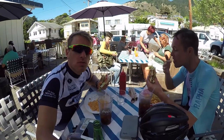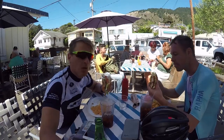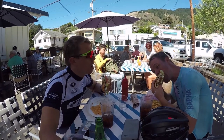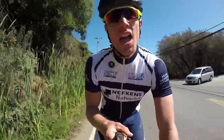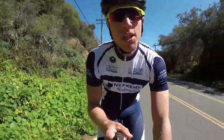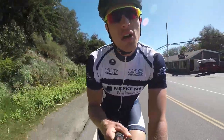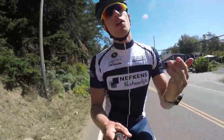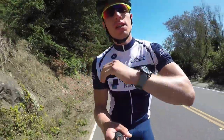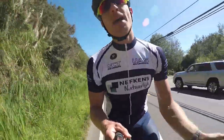We are in Stinson Beach having some food — we're about halfway and still have about 60k to go. The grilled chicken sandwich is great. It's a quarter past two. We're going to go down the coast on Highway 1, then go up the Seven Sisters climb, back over this ridge up to the Alpine Dam, and then back into the city.